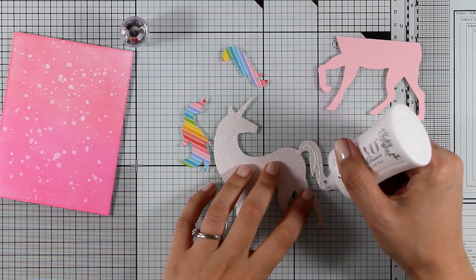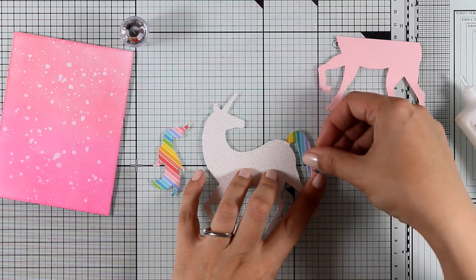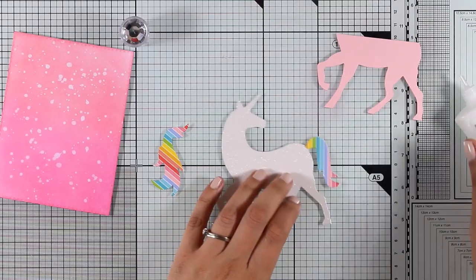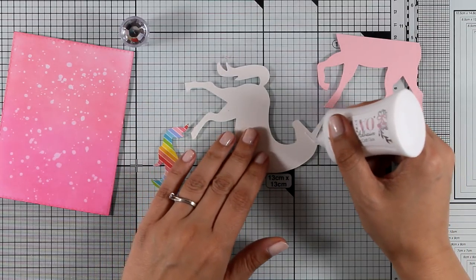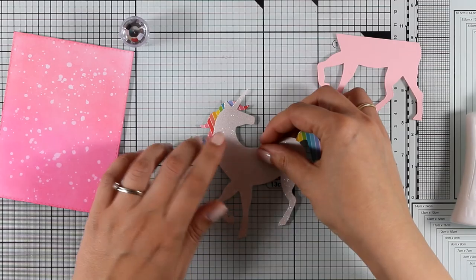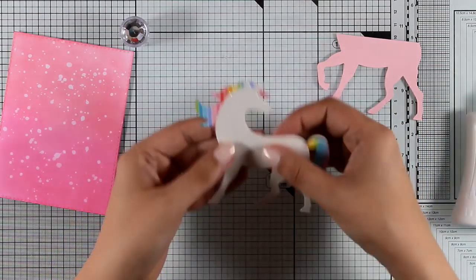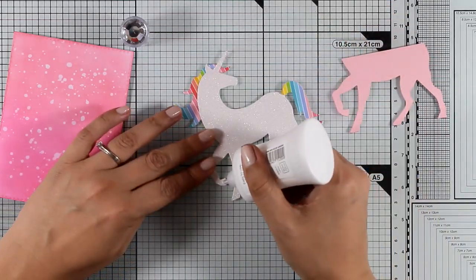Now it's time to put my card together and I'm doing a little bit of paper piecing here. All I did was use one pattern paper that had all the colors of the rainbow to cut out the tail of my unicorn as well as the mane. I'm using Nuvo Deluxe to glue everything together and I think my unicorn really looks fabulous with all those rainbow colors as well as the shiny body.